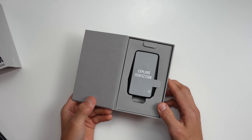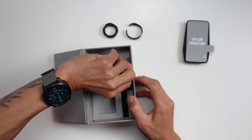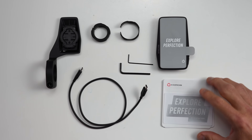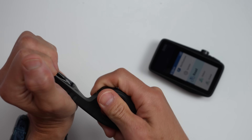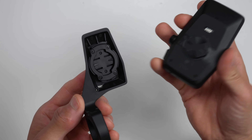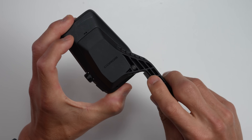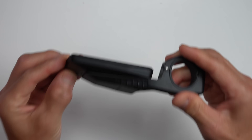Inside the box you'll get the DURA itself, an out-front mount, adapters for the mount for both 25.4 as well as 31.8 millimeter handlebars, Allen wrenches for the mount, a USB-C to USB-C charging cable, as well as manuals, and of course a sticker. The mount itself looks really good and appears to be pretty sturdy. They're using a standard quarter-turn mount, so you can use any existing quarter-turn mounts you may have. When the DURA is mounted, it has a nice clean aero look, and the mount also has a screw at the bottom in case you want more security or to leave it on your bike all the time.